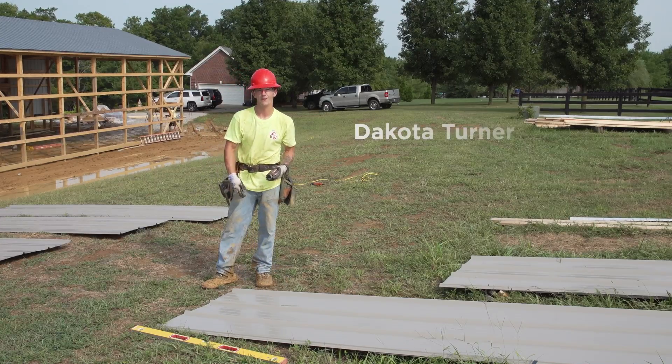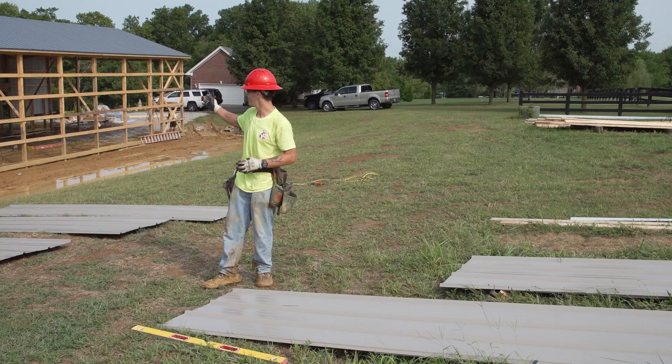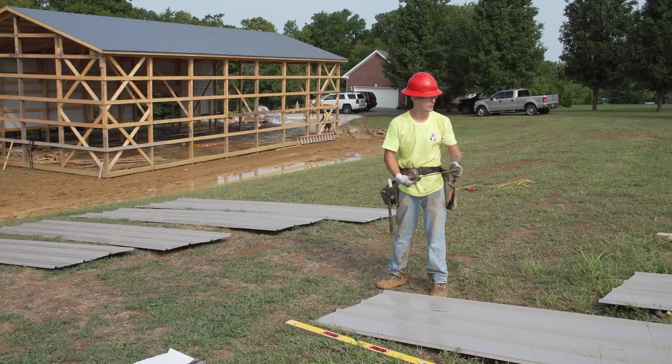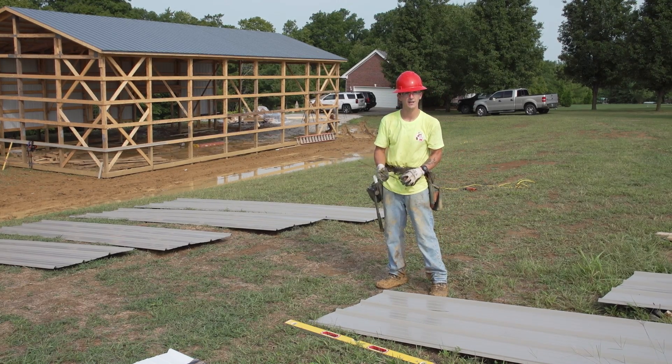What I'm going to demonstrate is how to figure out your pitch on your in-wall steel. What we have behind us is a 4/12 building. We've already acquired our number, so what we did was go to our good rib and mark our number — in this case it was 1611 and a quarter.